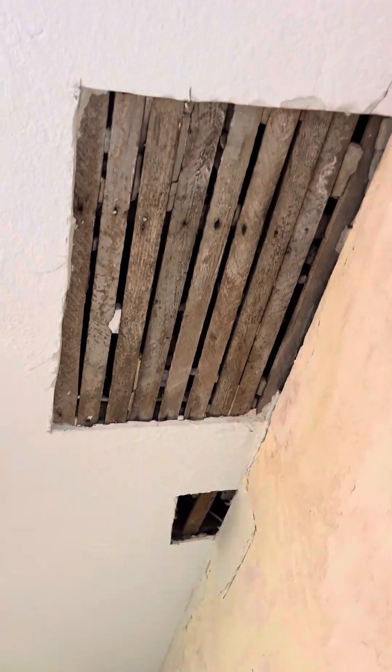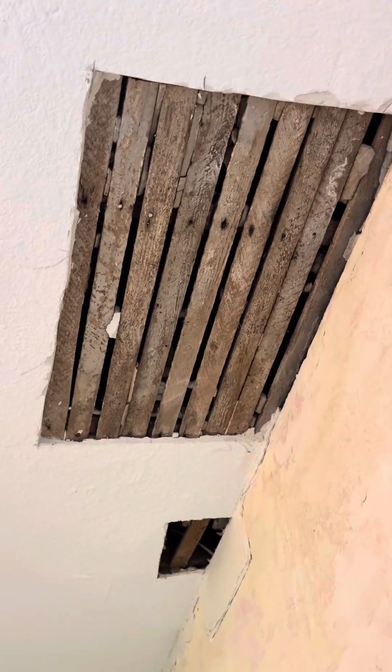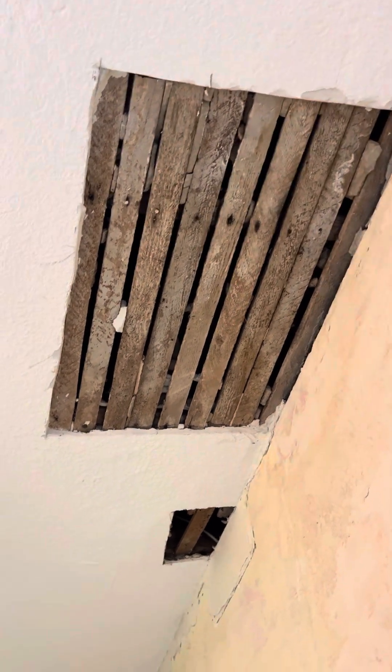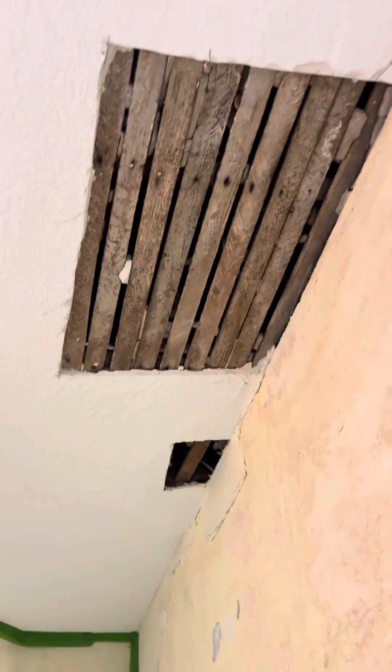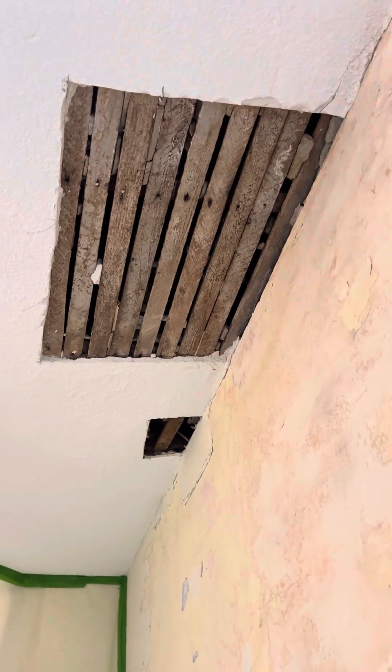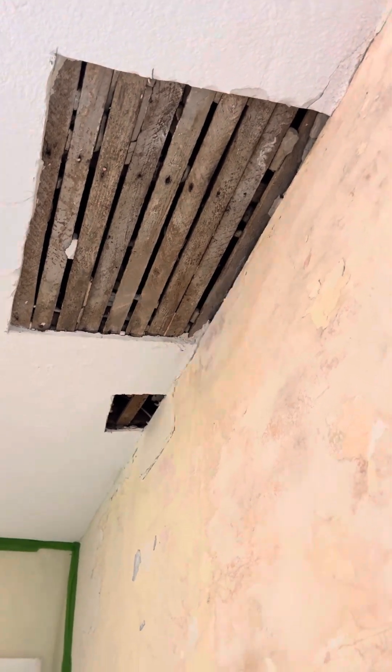We got up into the ceiling and there was actually no water damage up there — you can see it pretty clearly. Whatever had been leaking must have been fixed. We're keeping it open for about a week or so just to make sure there are no leaks. What I did find was some peeling paint, and of course I peeled it off the wall, and we found mold behind layers of paint.